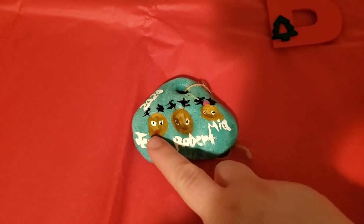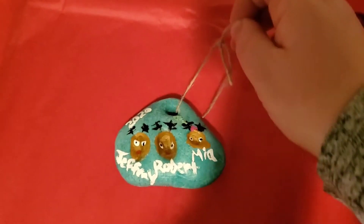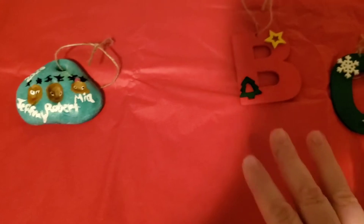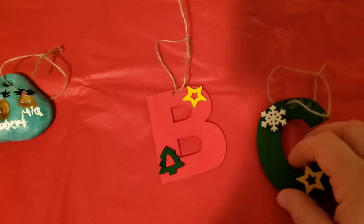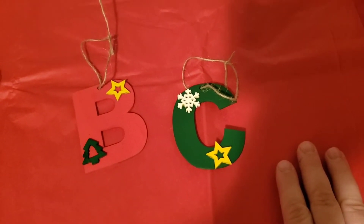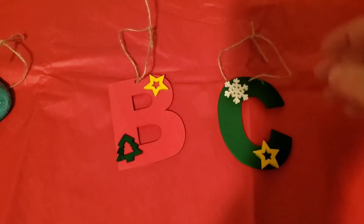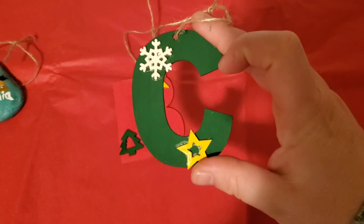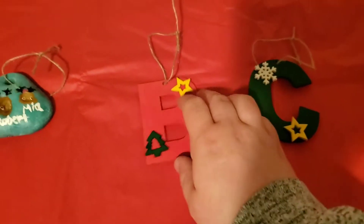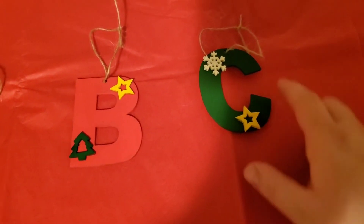We did little Rudolph faces with a thumbprint, put their names on it and the date — it's just super cute. Those are going to all the adults in our family who give the kids gifts. For kids this year, our family has decided over the last couple of years that the kids really don't need gifts but we want to get them a little something, so this year I decided to do homemade initial ornaments. The green ones are for boys and the red ones were for girls, and we just put little designs on them.